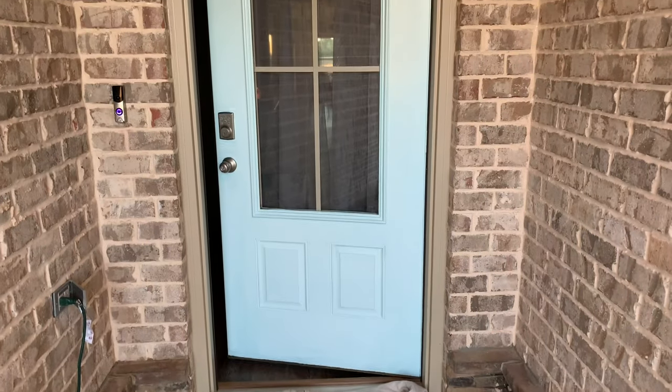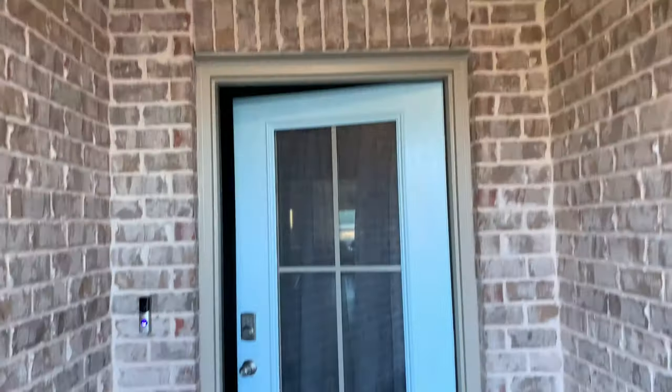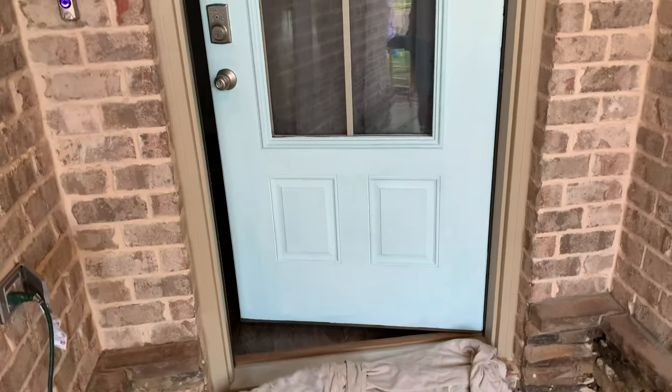The second coat is still drying, but there it is — wow, so much more blue. I have the ceiling light on here so you can see it. I'm going to come back and you'll see it dry and finished.